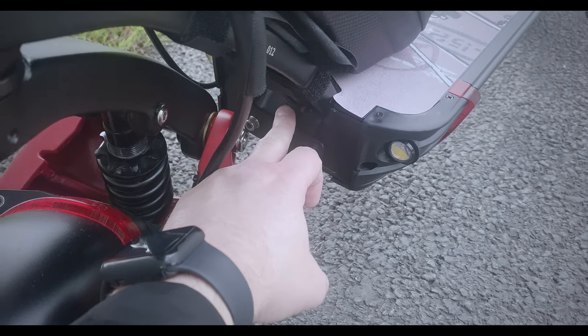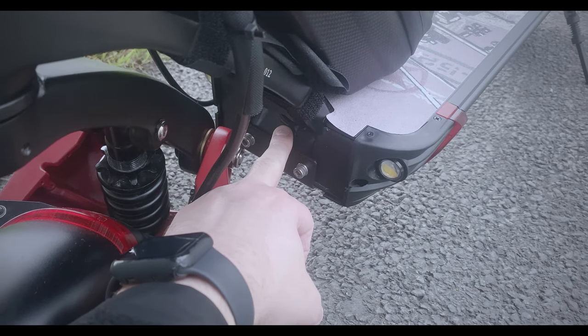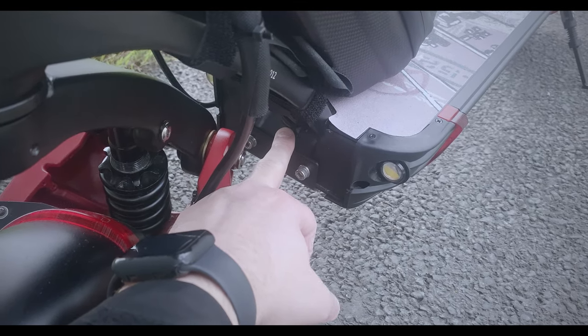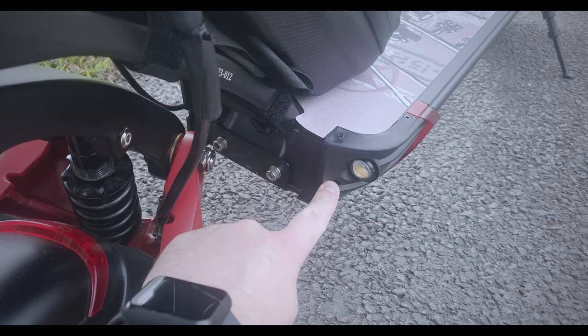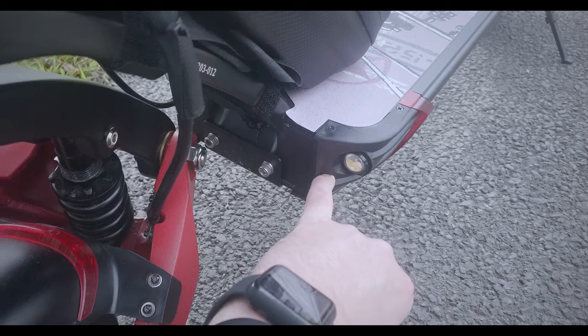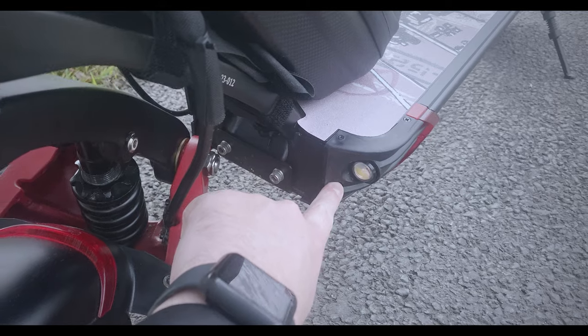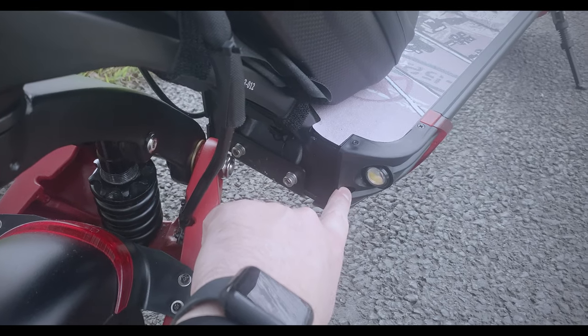Another area you may not have noticed is where all the cables are going to the battery deck. There is silicone there that can break away very easily over time like any silicone. You can get black silicone to do it all up nice and neat. Double check this hole here — water can get in there and go straight into the battery pack where all the controllers are. You could easily use silicone or gorilla tape to do a neat job there.